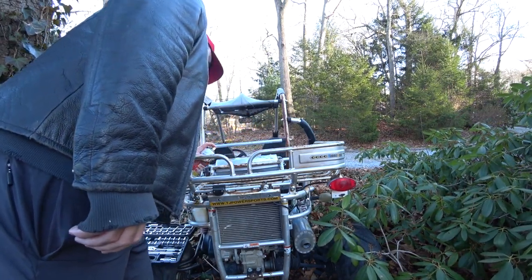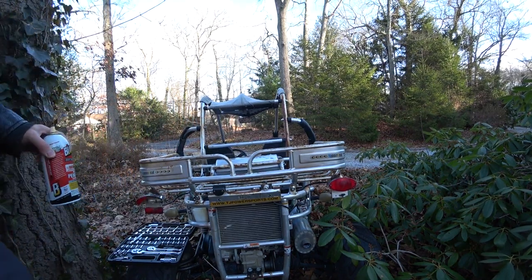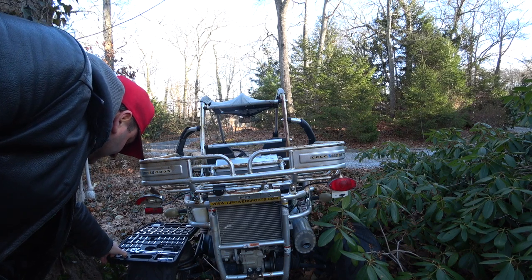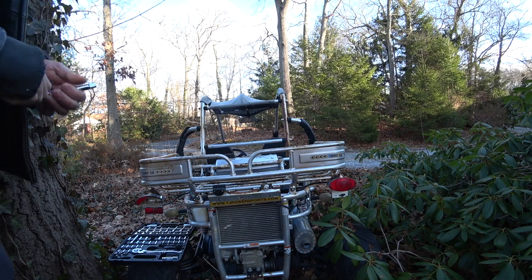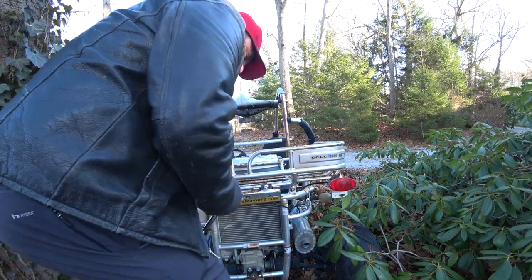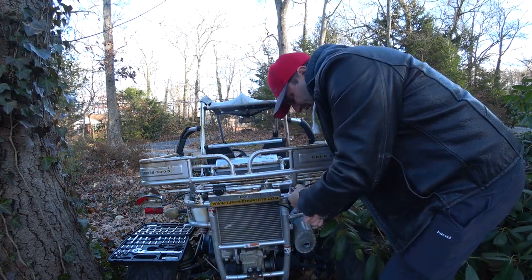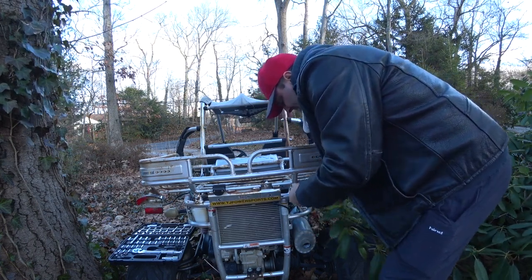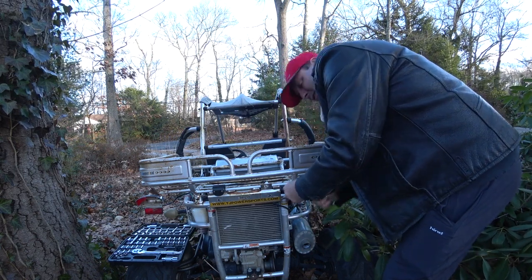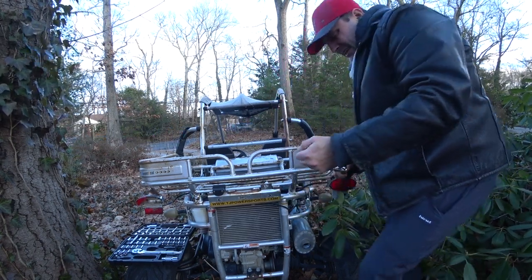There we go. Alright, it should be — there we go, good to go. I was trying not to put my back to the camera too often. This one's kind of tight all the way out — I think because the thing is tweaked, so it's a little bent. Hopefully yours isn't. These things are fast and they're a lot of fun, so a lot of people do tend to flip them over. So wear your seat belts.